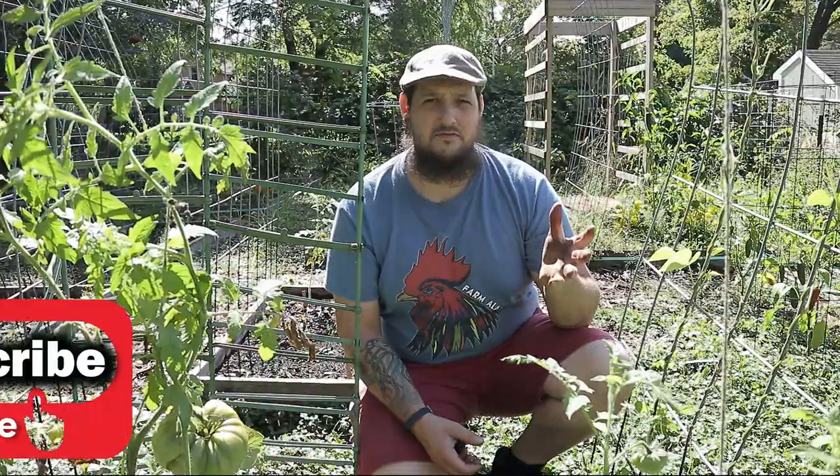I have some friends down in Florida that are food foresters — I love their channel and what they're doing with the food forest. I also got a lot of this idea from James Prigioni at the Gardening Channel. The whole idea of the food forest just really fascinates me. Ever since I started looking into permaculture, I really loved it, and I was trying to bring some of the concept of the food forest into the garden.